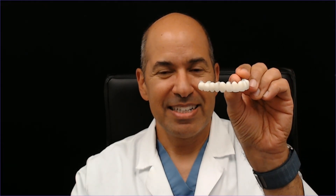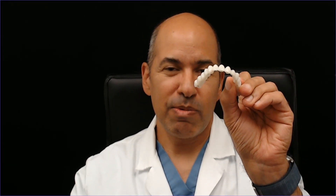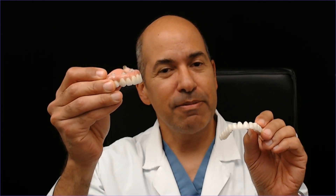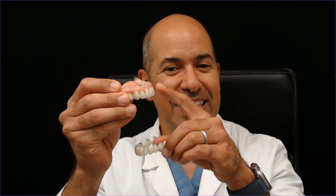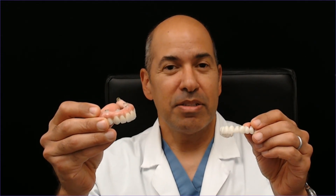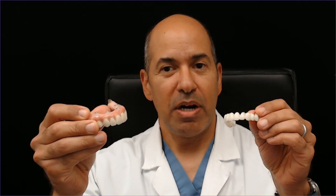In our mind, everybody would like to have a bridge like this. It's smooth, it's sleek. We refer to this as crown and bridge or FP1 — FP1 is the term for it. The other extreme is called FP3, which has teeth, gums, and replaces bone as well.